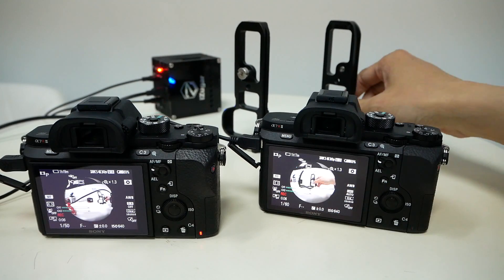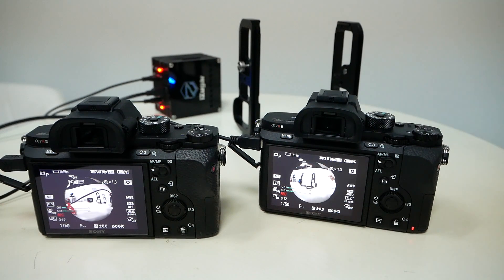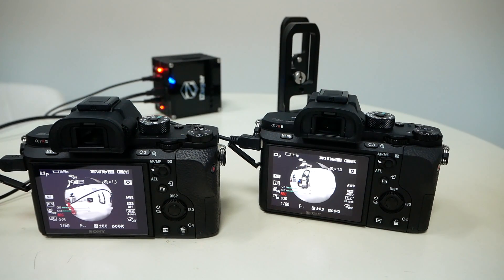If the two cameras are installed on a mount like this, in a back-to-back stance, seamless 360 video could be done a lot easier and at higher quality, because you only have to deal with one stitching line in the output video. Especially when you are shooting in dark or very low light situations, the Sony really makes a huge difference.